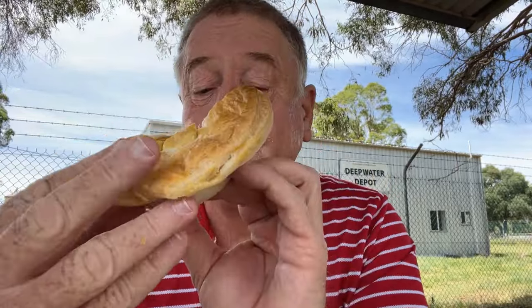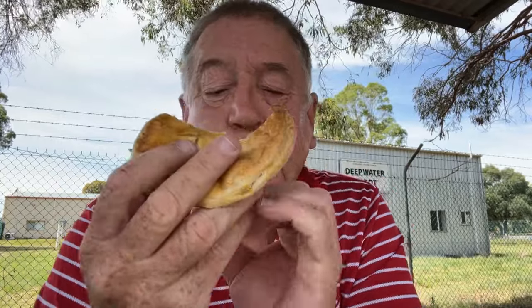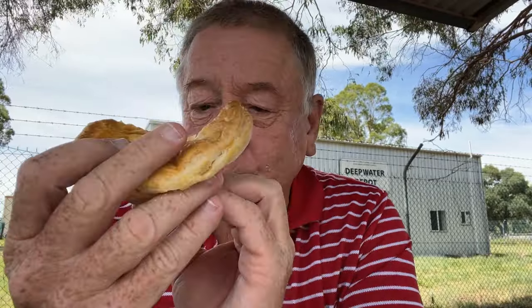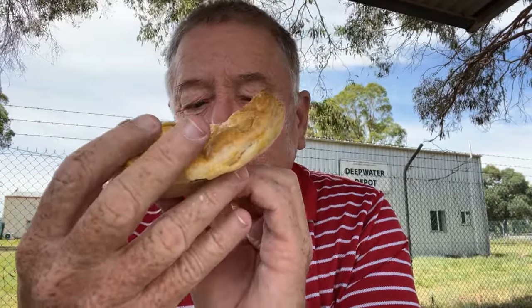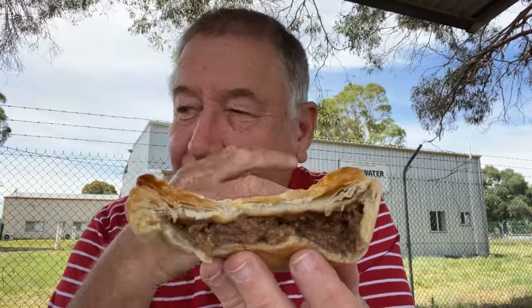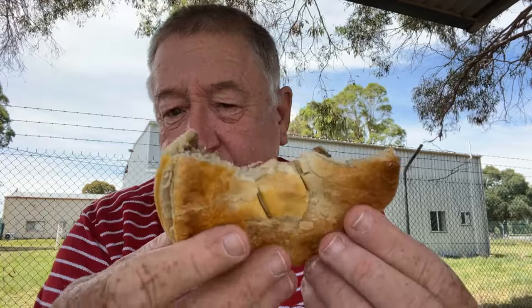Meat content — I'm giving it 3 out of 3. Fair bit in there. Now flavour — this is really nice. It's cooked up with a few herbs on it, nice and seasoned. It's beautiful.